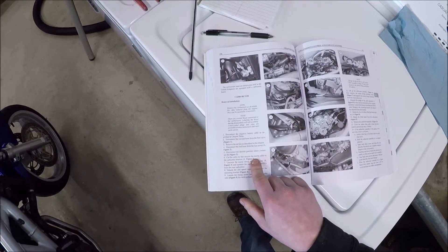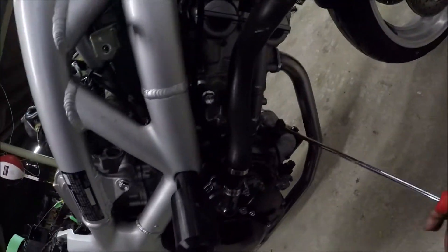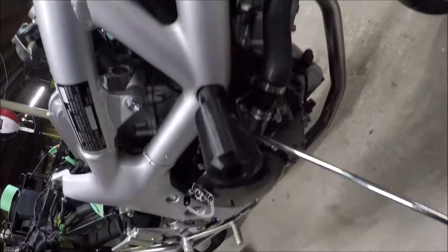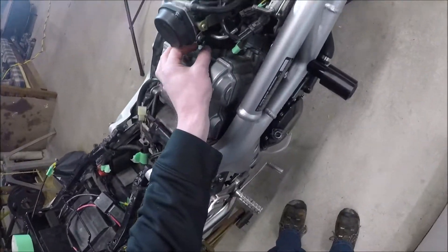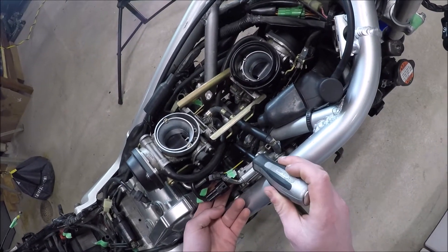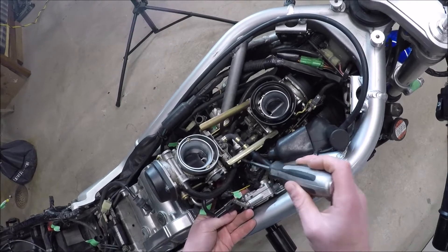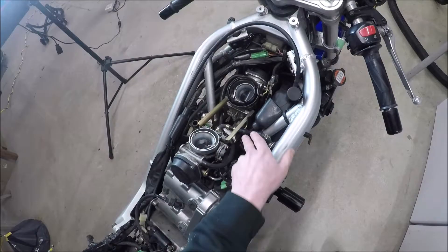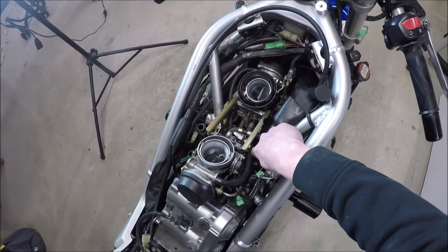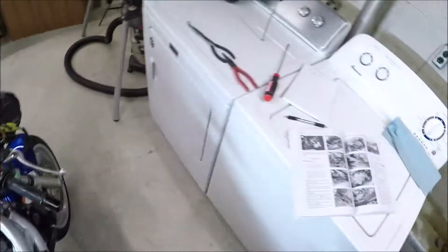Cut the cable tie that secures the starter cable to the carburetor bracket. That one threw me through a loop because when I think of a starter, I think of this — and that's not the starter. They're calling the choke the starter. There's supposed to be a zip tie here following the choke cable, but that has been done by somebody else before me, so there just is none. If it's here, though, you'd want to cut it off because these choke cables aren't coming with the assembly out — they're going to stay.